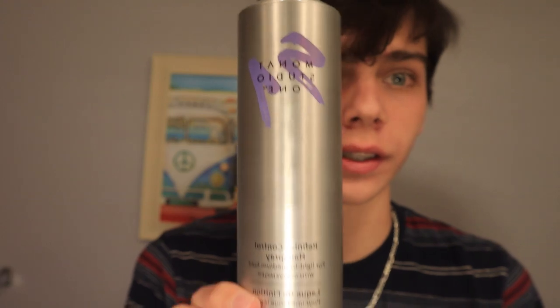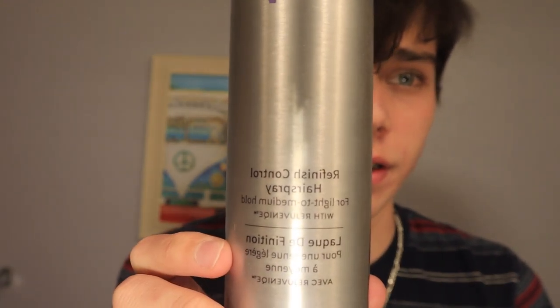It's called Monte Studio One — refinish control hairspray for light and medium hold. If y'all want this hairspray, just go to the link in the description. It's actually my stepmom's site where you can find the hairspray. Sign up for a VIP membership — that gives you 15% off and free shipping on any orders. This is not a paid sponsorship. I've used probably 10-plus hairsprays and this is the best one I've found. It's not hard, I could just mess with it all day — it stays, it holds, and gives you that look.